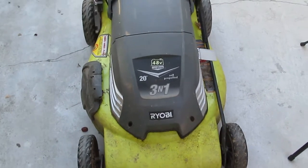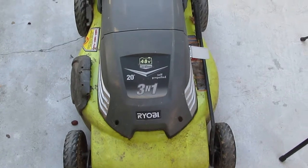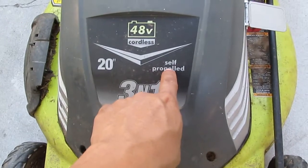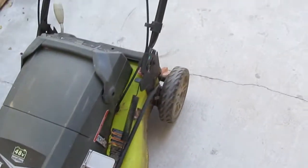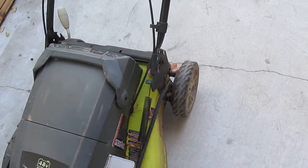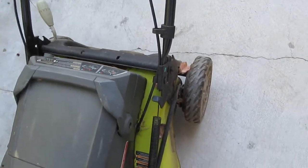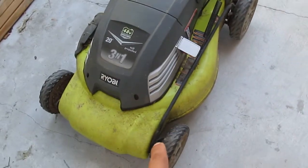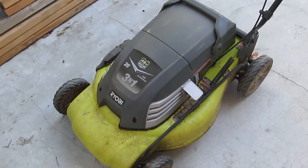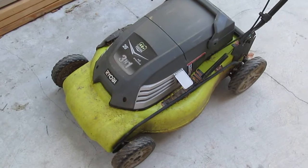So it's time to tear down this 48-volt cordless lawnmower. This one is interesting because it is a self-propelled lawnmower — the wheel actually turns and is powered by the battery. So if you can make some sort of steering on the front, this is gonna become an electric go-kart.